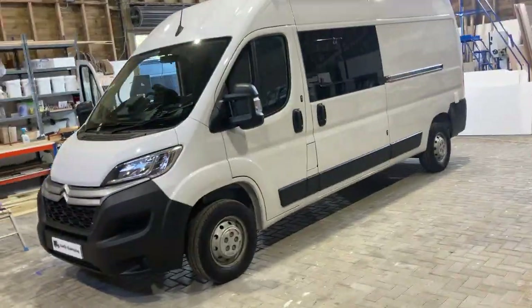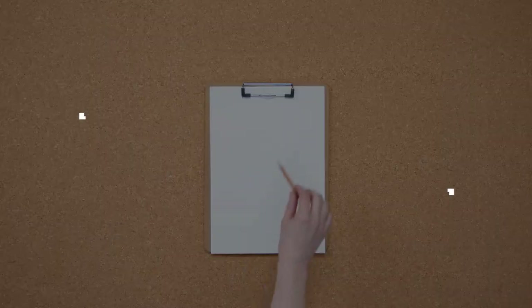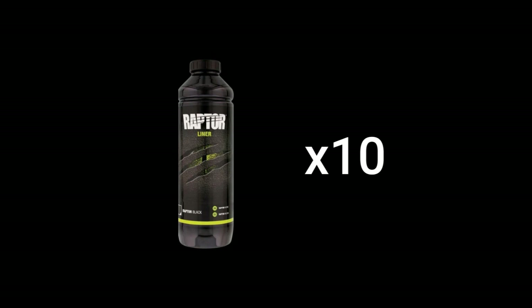In this video I'm going to show you how to take your van from this to this. You can see the material list of what went into this paint job in the description below, along with links to each of those products if you want to purchase them yourselves. To complete this Raptor skirt it took about 10 bottles of one litre Raptor paint.